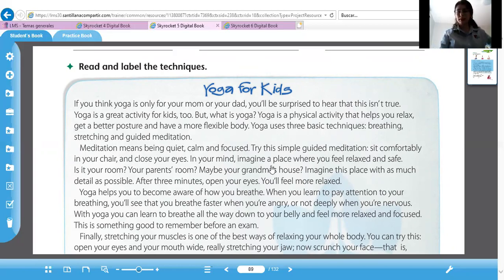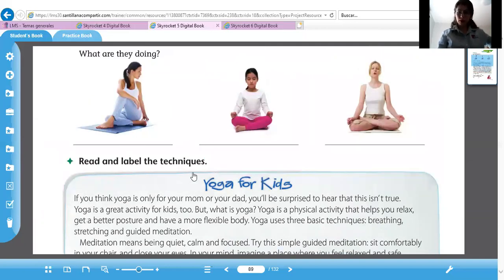Ahí ya tenemos las tres técnicas. Las vamos a escribir. La primera dice breathing, respirar. Si se fijan, aquí está la muchacha respirando. Vamos a escribir breathing. La yoga consiste en respirar profundo. Después dice stretching — aquí esta chica se está estirando, como lo hicimos al principio del video, stretching. And guided meditation, y meditación guiada.